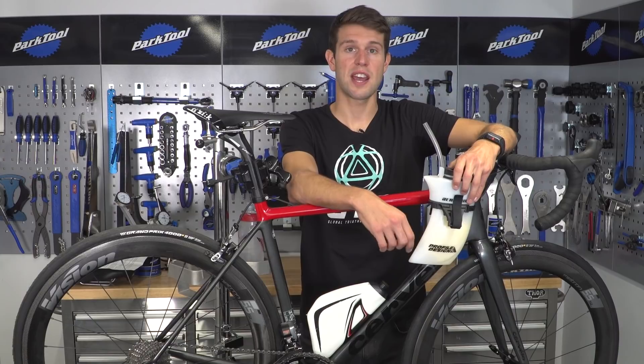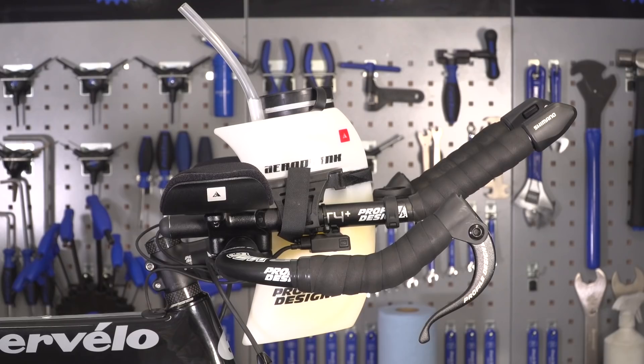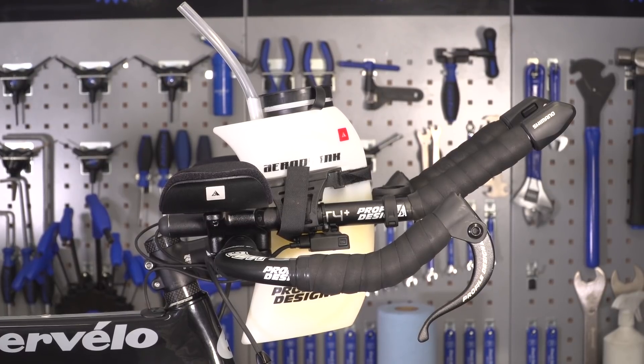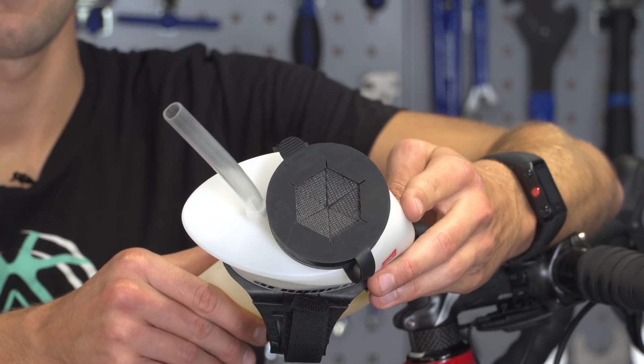Another option is to use an aero bottle with a straw like this one — you can just place these between your aero bars, so you don't need to move from your aero position to take a drink. And conveniently, a lot of these have an opening at the top so that you can refill them on the go.